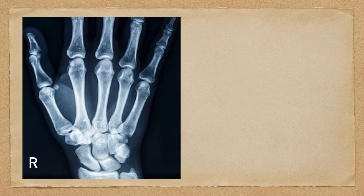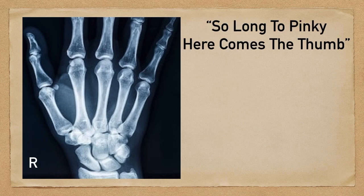This is going to be a quick video that will provide you with an easy way to remember the carpal bones using a simple mnemonic. The mnemonic I like to use is 'So long to pinky, here comes the thumb.' There are a lot of mnemonics out there, but I think this is a good one because it helps you with the orientation and the anatomy as well.